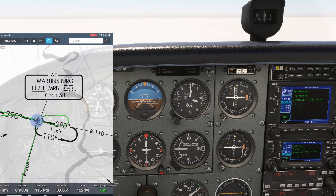When the flag flips from TO to FROM, we fly our outbound heading of 110 degrees, which we're basically already on, and we start timing outbound and twist the OBS to the inbound course of the hold, 290 degrees.